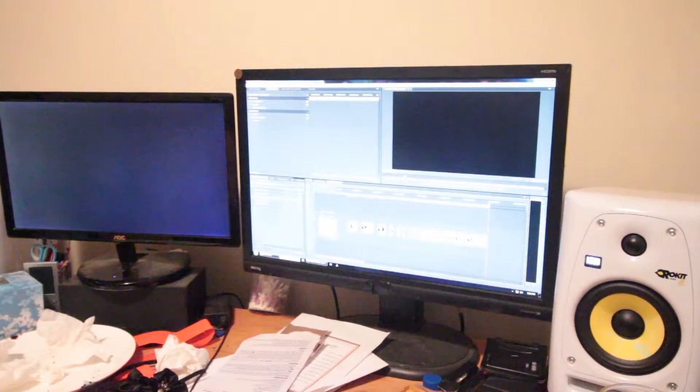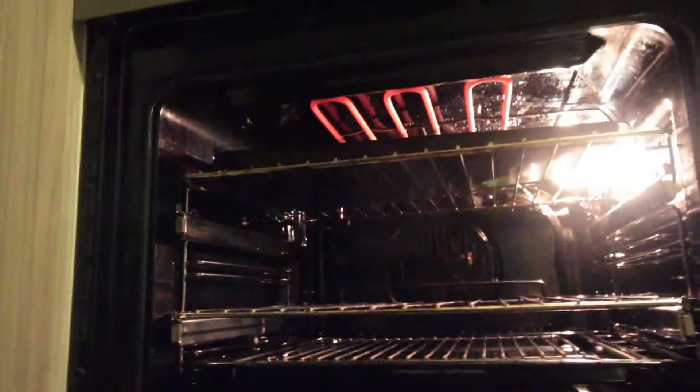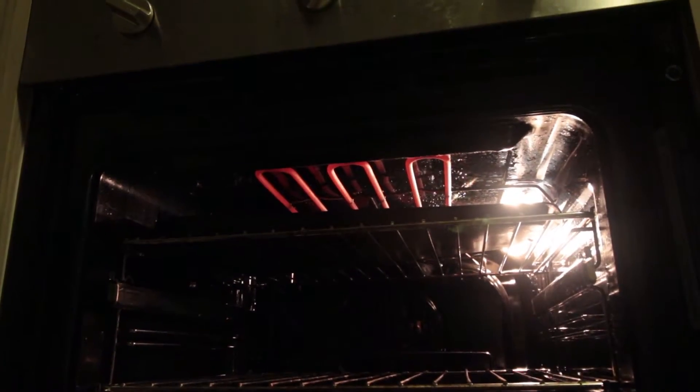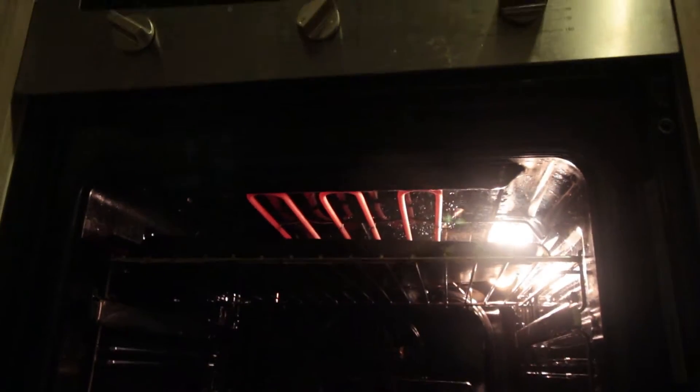Awesome! Okay, vlogging. Hi guys, I decided to make my very own cheese and tomato on toast for the first time in this house by myself.